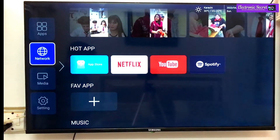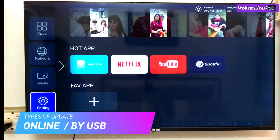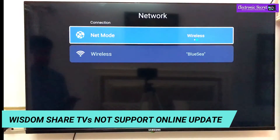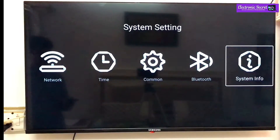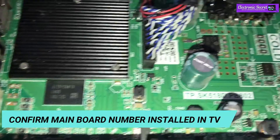Hi guys, in this video I'm gonna show you how to update Wisdomshare Smart TV Android TV software. We can update Smart TV software by two methods: online and by USB. But unfortunately, Wisdomshare TVs do not support online update. First of all, you have to confirm the mainboard number installed in your TV by opening the back cover of the TV.